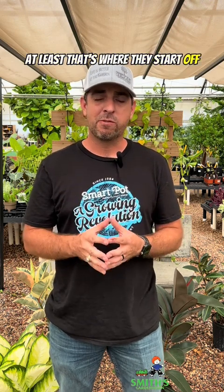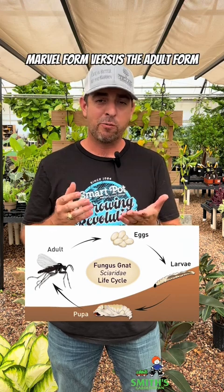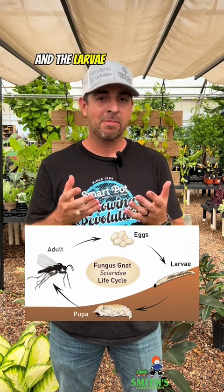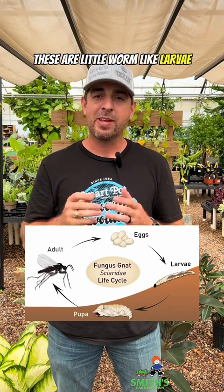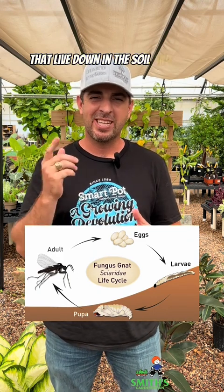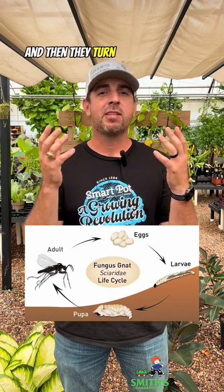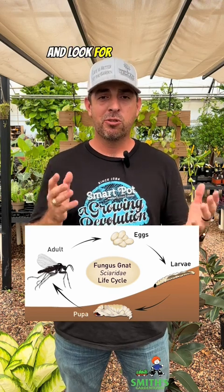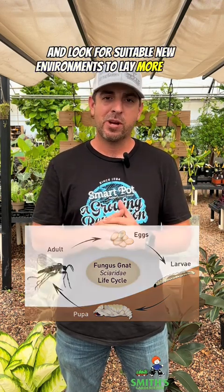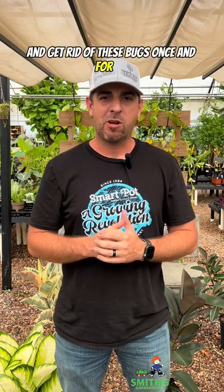At least that's where they start off. Similar to butterflies, fungus gnats have a different larval form versus the adult form, and the larvae don't have wings. But instead of caterpillars, these are little worm-like larvae that live down in the soil — and they're pretty gross looking. Then they pupate and turn into those adult fungus gnats, which buzz around all over your house and look for suitable new environments to lay more eggs. So how do we break that cycle and get rid of these bugs once and for all?